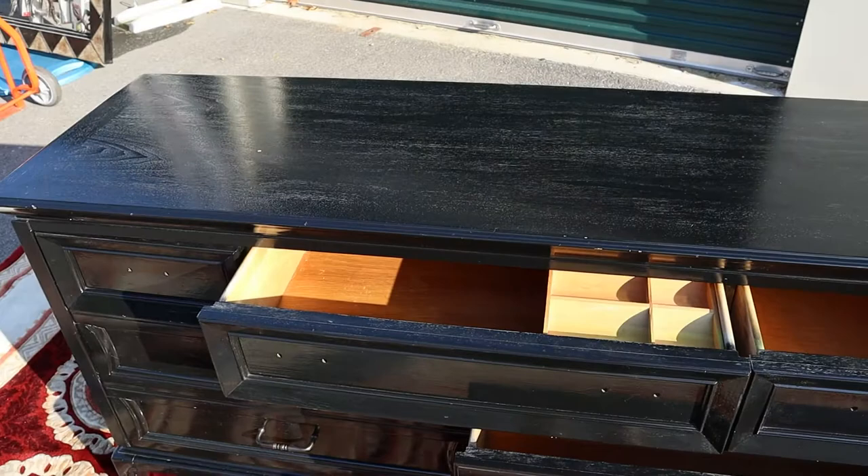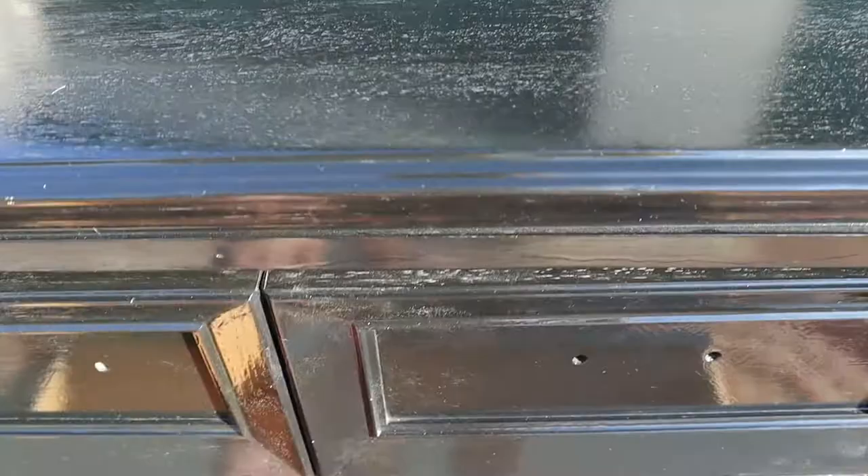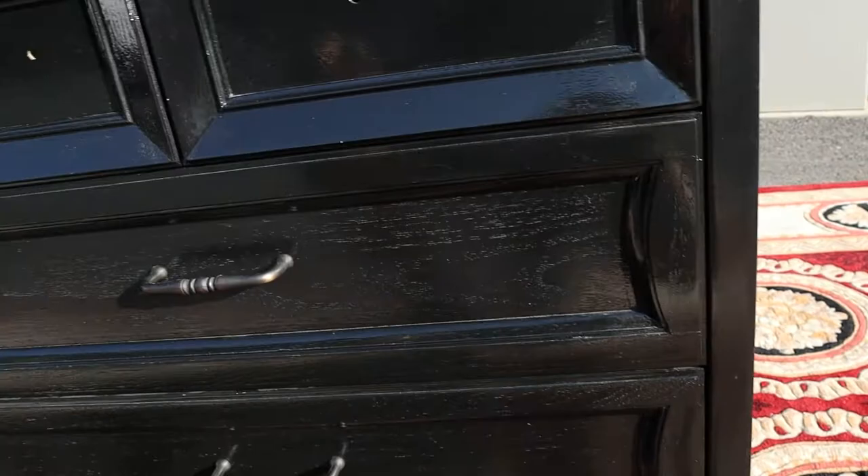I had this sitting upstairs in the hallway, just kind of as an accent piece, and I always enjoyed walking by it because I put hard work into this thing. That drawer has a divider, and as you can see it's in pretty good shape — it's sturdy for sure.